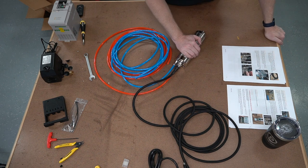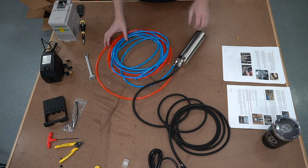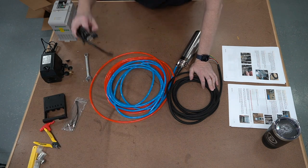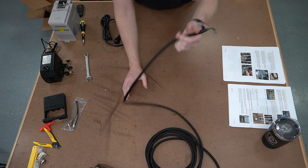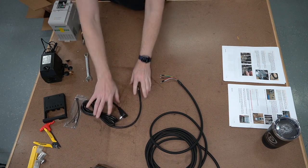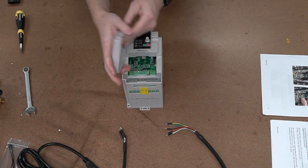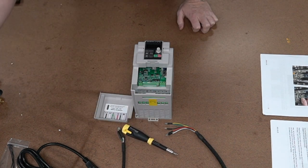Our next step is to prepare the VFD. So I'm going to set the spindle aside and bring out my VFD cable, my power cable, and my VFD. We're going to go over hooking this bad boy up. We're going to need our screwdriver — we don't need anything else.